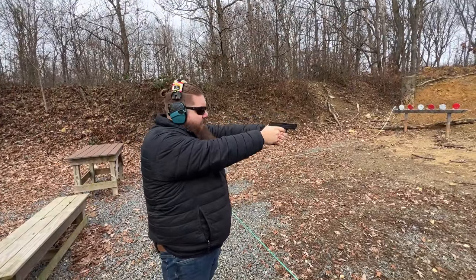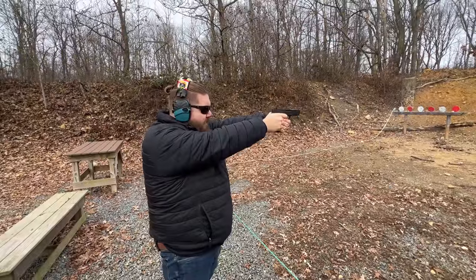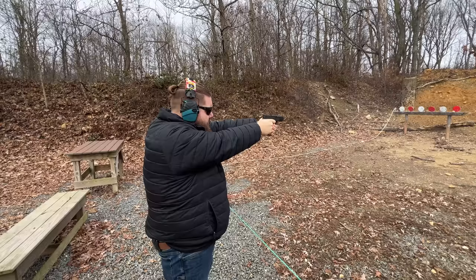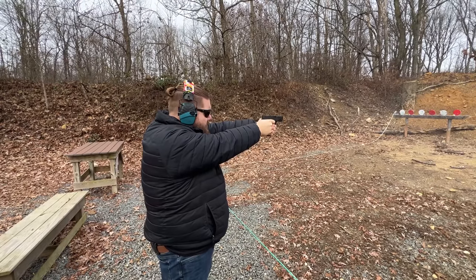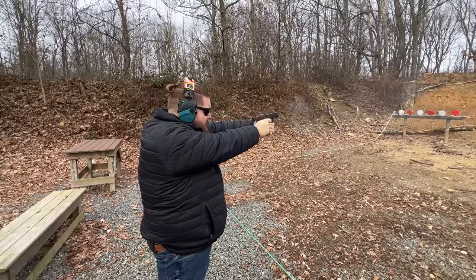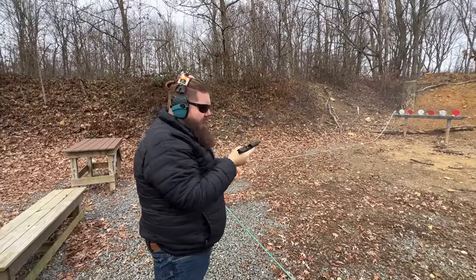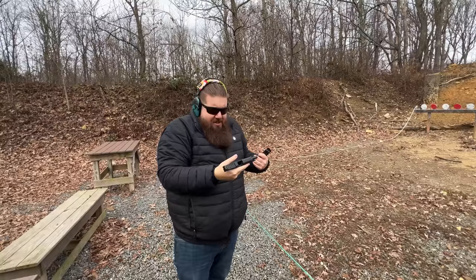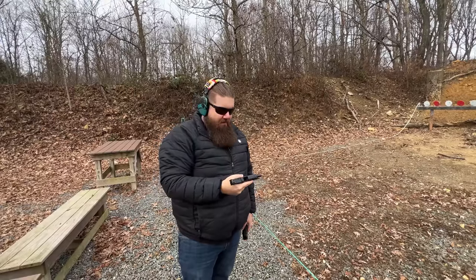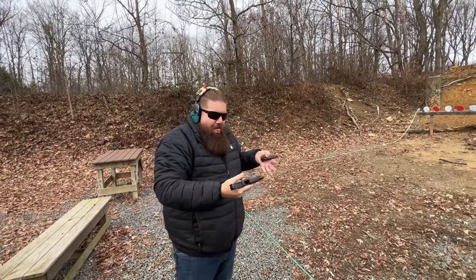I'm trying my technique of wrapping my trigger finger. I really just feel like I cannot be as accurate with this gun as I want to be. I can't figure it out — nothing seems to line up for me. Maybe I'm the idiot. But blech.